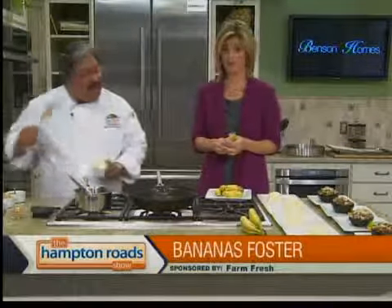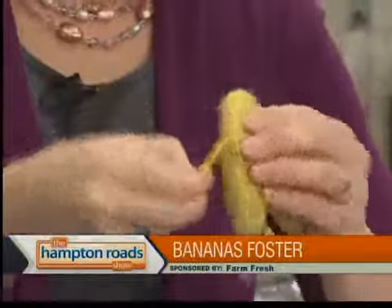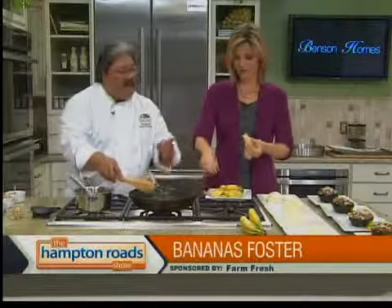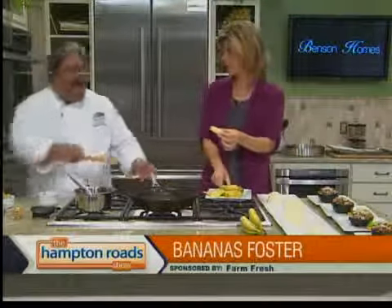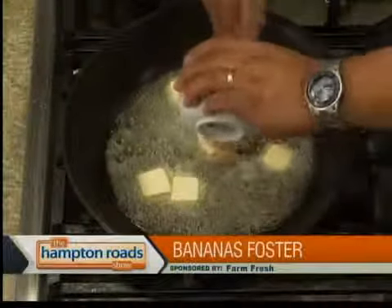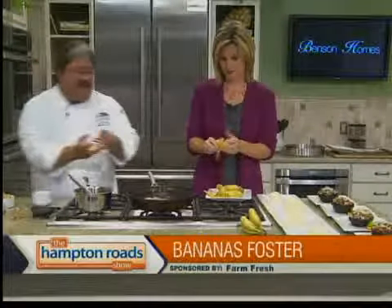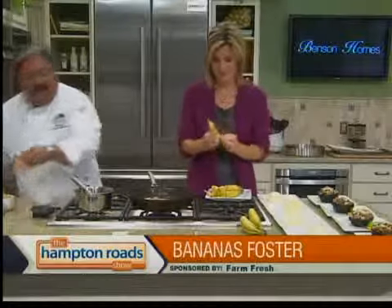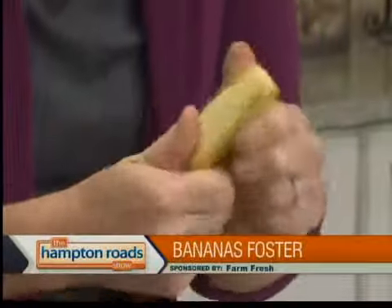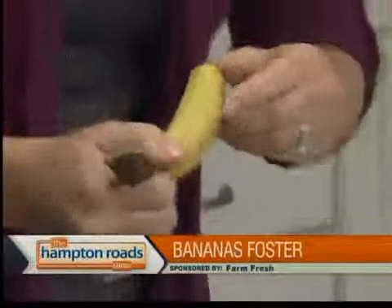The bottom part of the banana is supposed to be the handle. Go ahead and peel those, and we're going to get some butter going. Why don't you leave those whole — they're kind of the right size. We're going to add melted butter, add a little brown sugar, add a little orange zest, a little cinnamon. I feel like I'm in a banana peeling contest because our producer is yelling faster, faster. We're just going to let this all melt down.